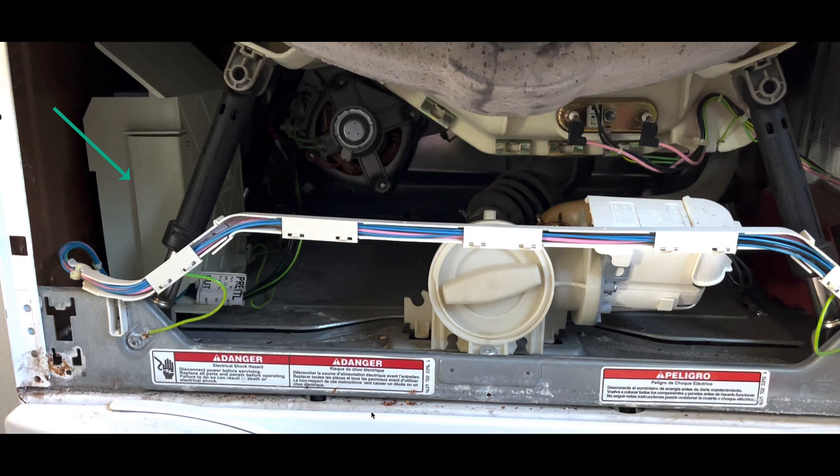That board typically doesn't fail much — it's made pretty well and doesn't have any relays on it. I did open it up to take a look at it, but again, mark your wires and everything. Let's get on with it and jump to part two.